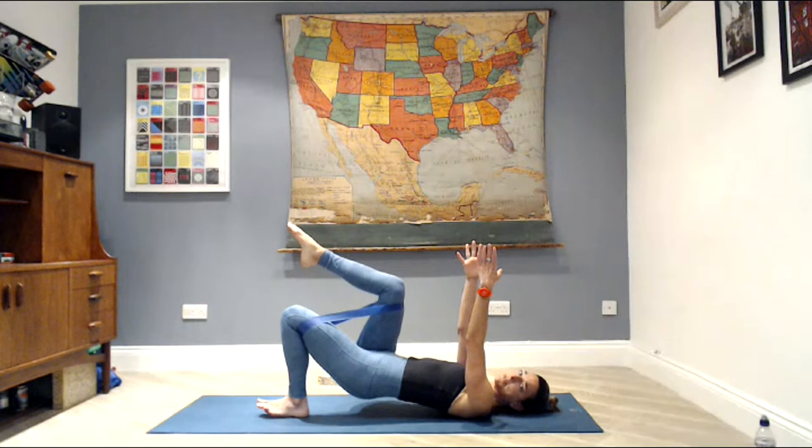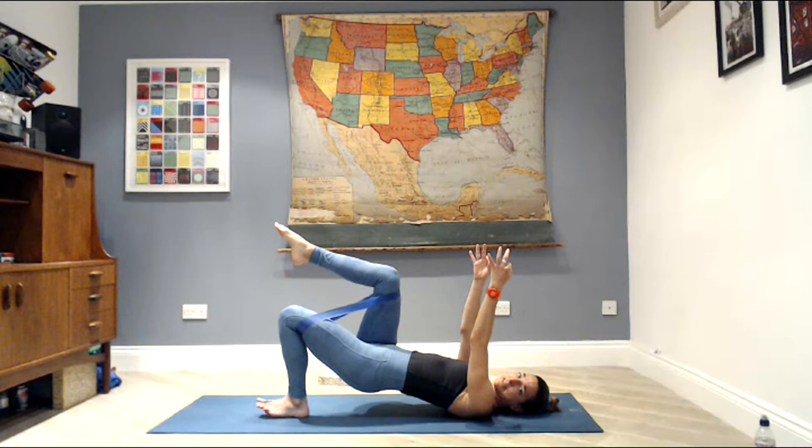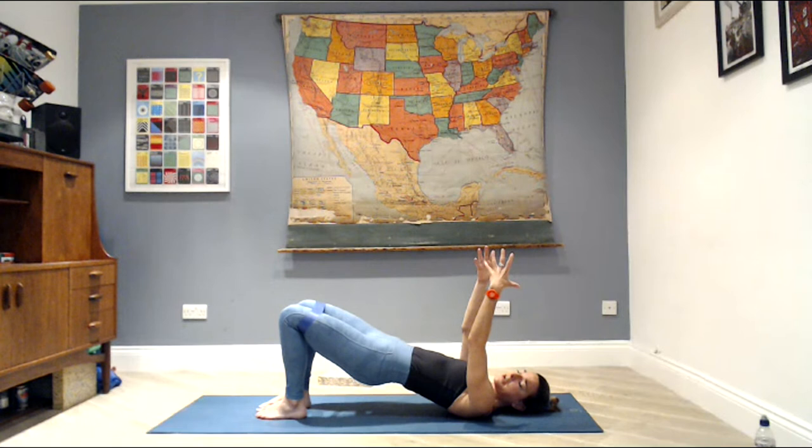Seven — let's lift the fingertips up to the ceiling. Five, four, three — really squeeze that left leg — two. Hold the last one, little pulses to the top — eight, seven, six, five, four, three, two, one. Drop your right foot, lift the hips a little higher — just a little.